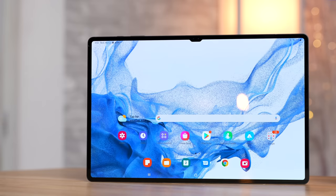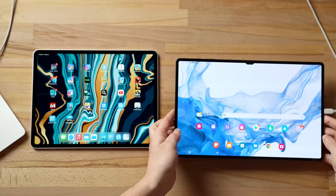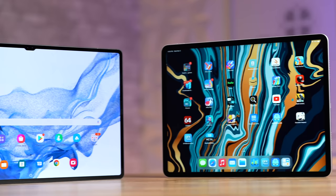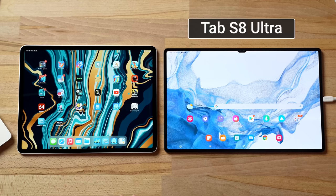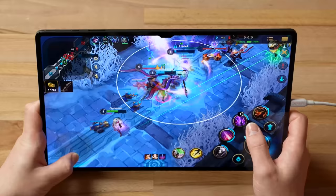Hey guys, welcome to Max Tech. We've been testing out Samsung's brand new Galaxy Tab S8 Ultra, which is a massive beast of a tablet. A lot of you were asking about the gaming performance and fps, so that's exactly what we're going to figure out in this video, comparing it to the 12.9-inch M1 iPad Pro. I'm going to run a bunch of games and test out the fps on both tablets.